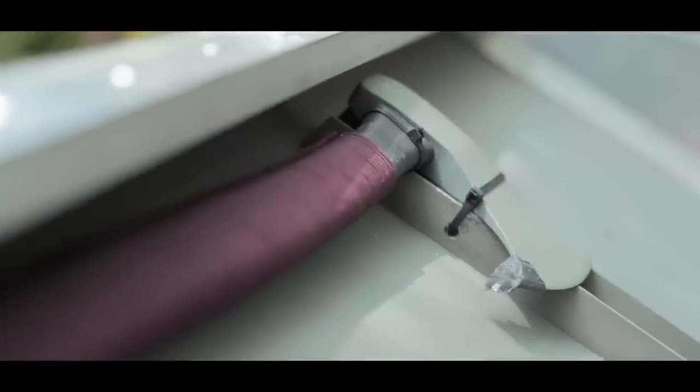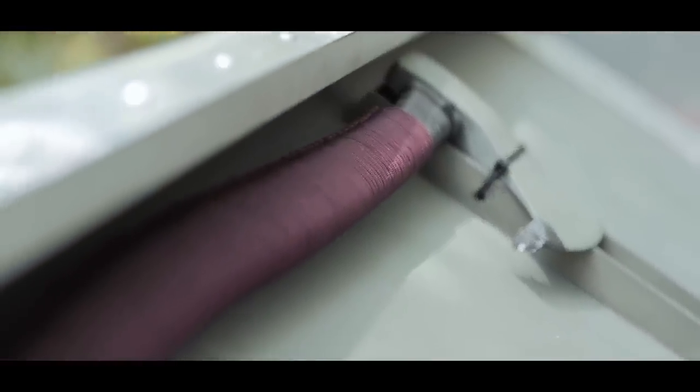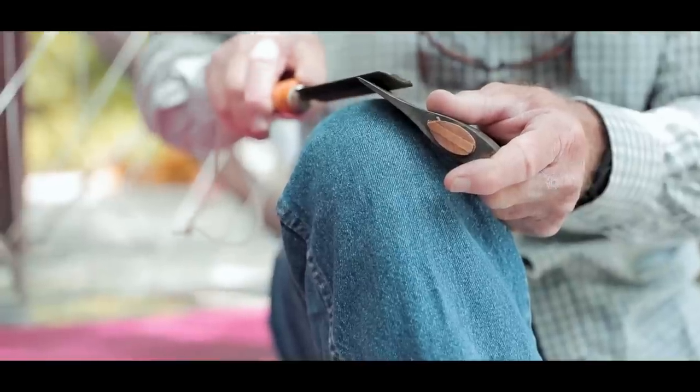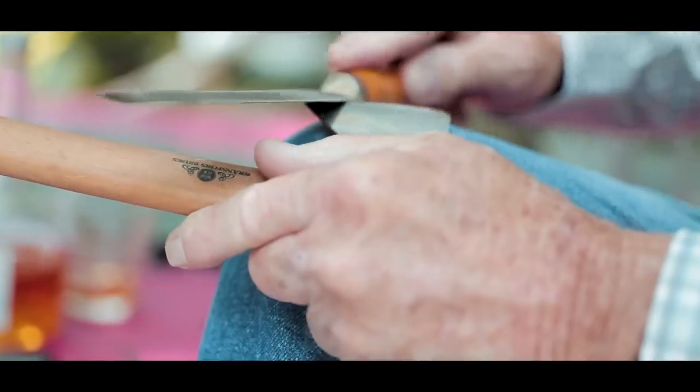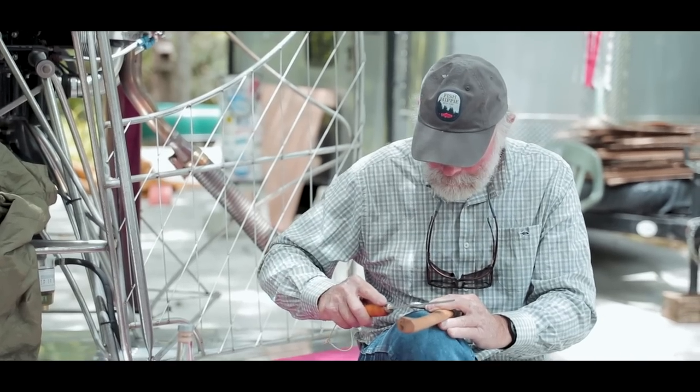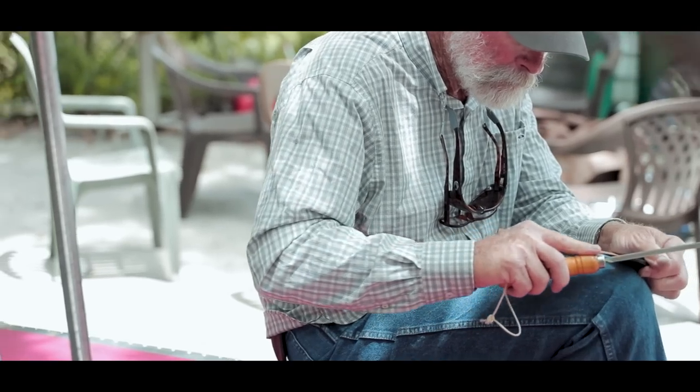If you're sharpening an axe, it's a little bit different — you don't use that steel. You still want that 12 to 15 degrees, but on an axe, because of the heavy duty work it's usually going to be doing, you might want to go to the stiffer bevel, the 15 degrees, and do the sharpening with a file instead of with the steel.